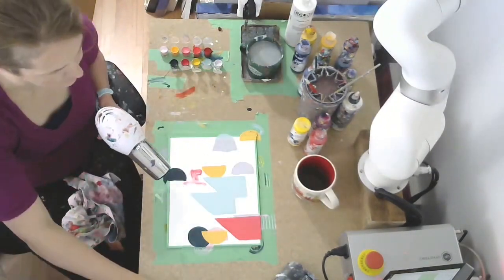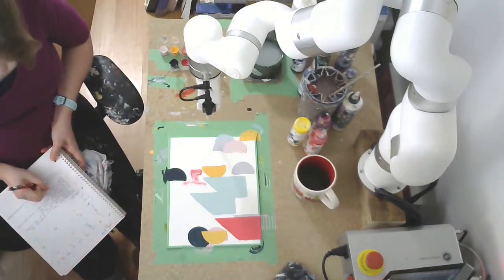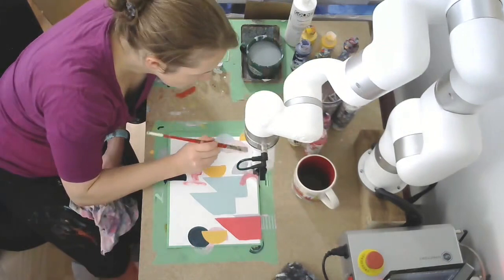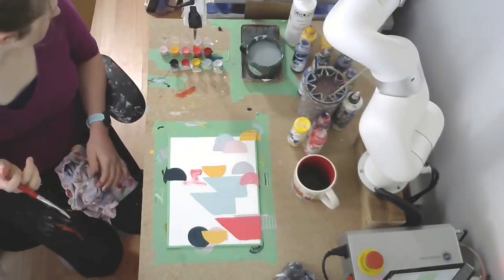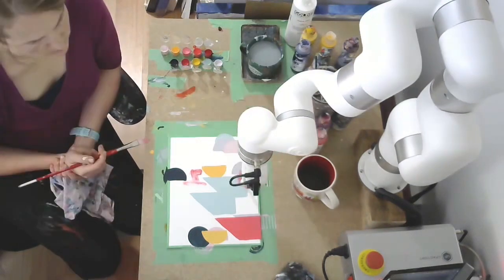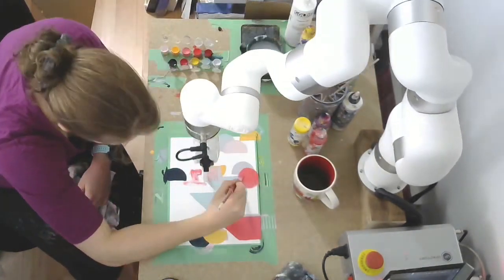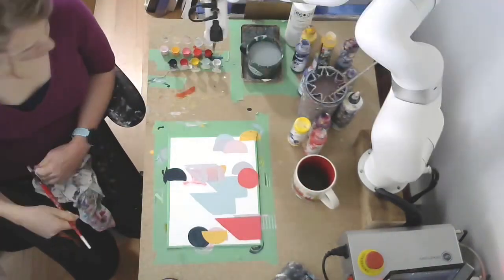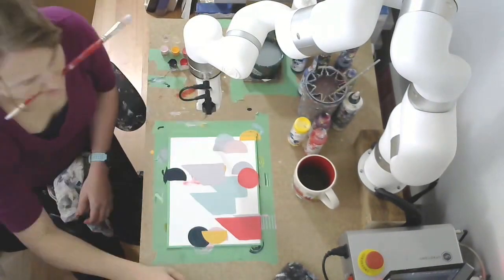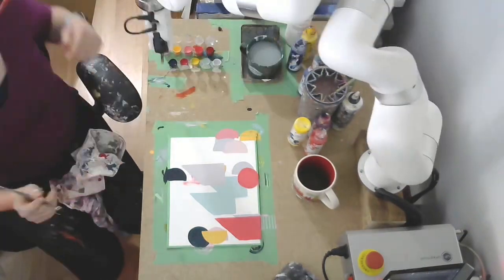The four shapes you're going to see are two different half circles — right side up and upside down — a full circle, and a rectangular shape. Those are the four shapes in the dictionary. You can see a good example where it placed a half circle and then right on top placed a full circle, so we lost that shape — it was a waste of time and paint. And there you can see we just lost that yellow half circle that was underneath.